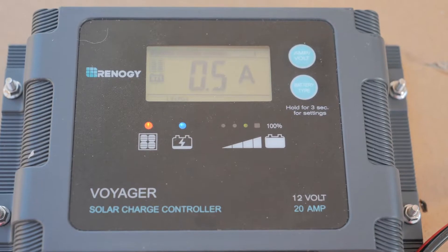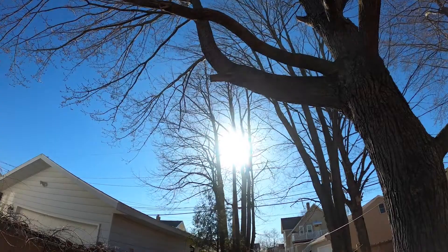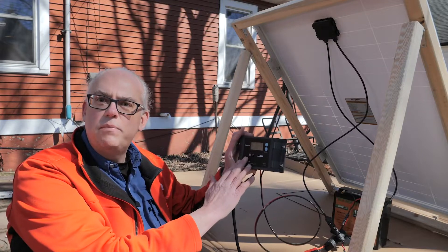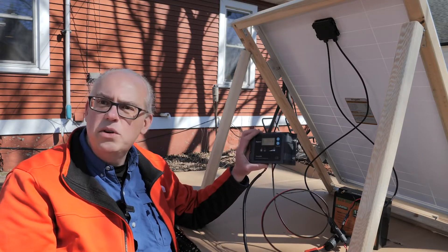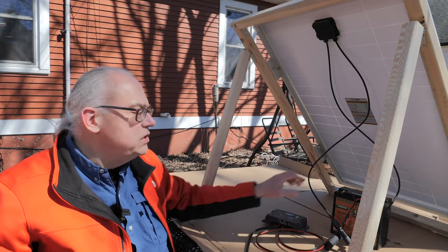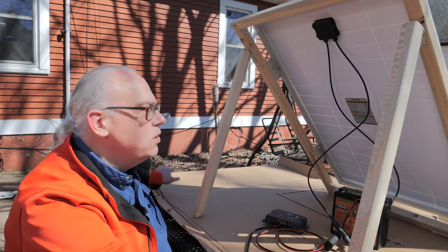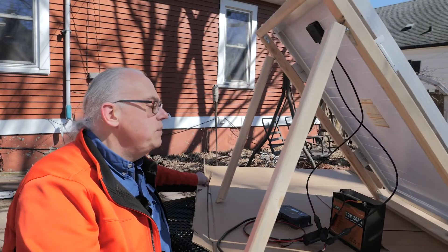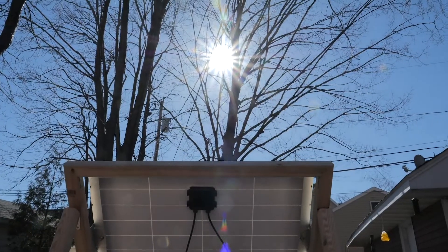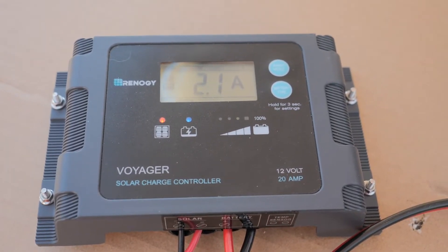Right now we're generating 0.4 amps of power. The sun is really off to the side on my panel right now, so I'm going to have to rotate things a little bit. This is just a PWM — a pulse width modulation — charge controller, not a real fancy one. With an MPPT, we could probably generate a little bit more energy. It's feeding into my 20-amp-hour lithium iron phosphate battery and we're charging the battery. As I rotate it, we jumped up — we're generating electricity. It's doing its job.